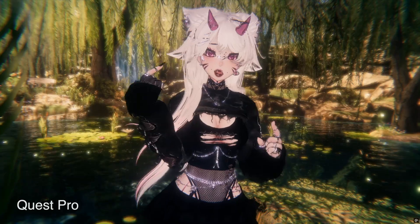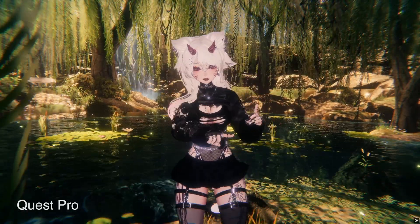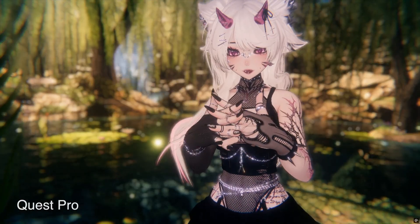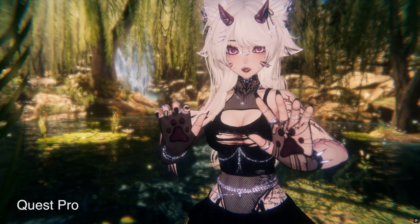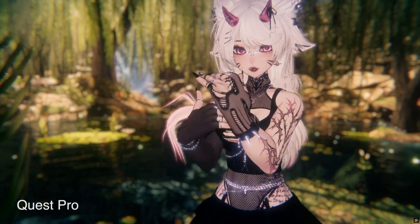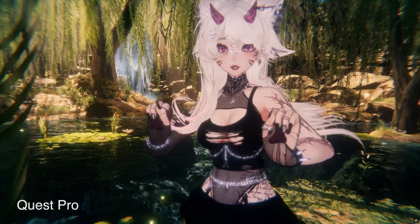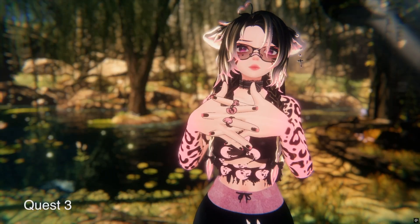Let's start with the Quest Pro. It recently got a big hand tracking update with V78. Let me take off the hood so you can see the hands better. A big improvement is hand occlusion — in the V78 update I can interlock my fingers, I can partially cover one hand. Let's pretend I am washing my hands, and you can see it still tracks the hand even when it can't see it fully, which is very impressive.